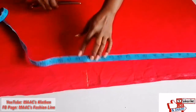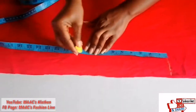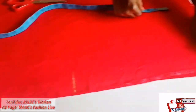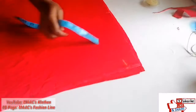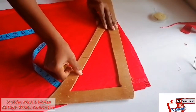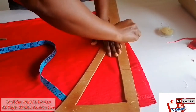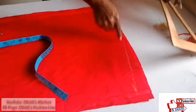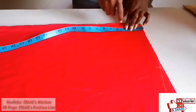From my waist to hip I'm going to make it nine. The shoulder slope I'm going to cut off. That is from shoulder slope to the nice shoulder. When we count the neck deep, I'm going to use three.